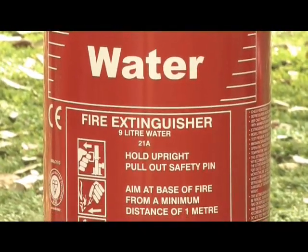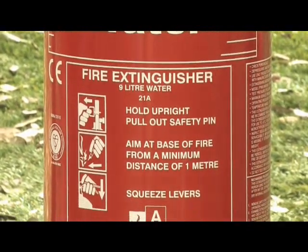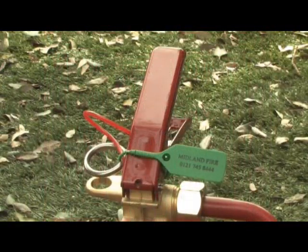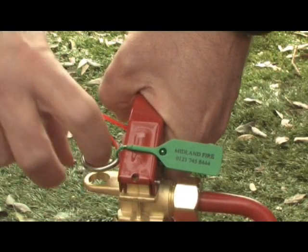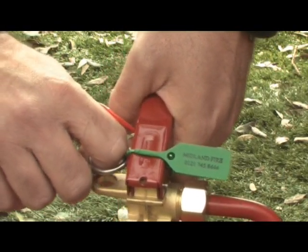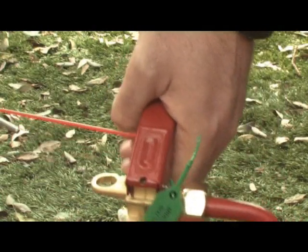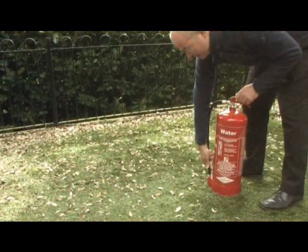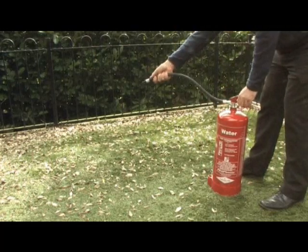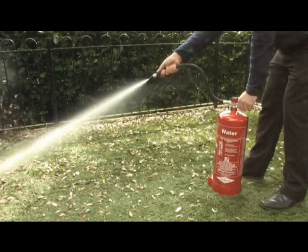All extinguishers are used in a similar manner. Firstly, with our water extinguisher, the pin is there to stop any extinguisher accidentally going off, so firstly pull out the pin and break the seal. Next, aim the hose at the base of the fire. Squeeze the handle and sweep across the base of the fire, emptying the entire contents.